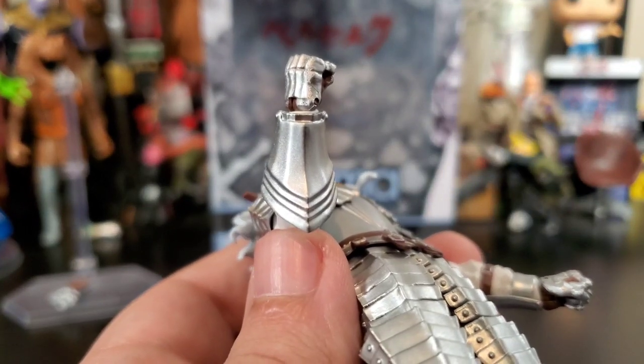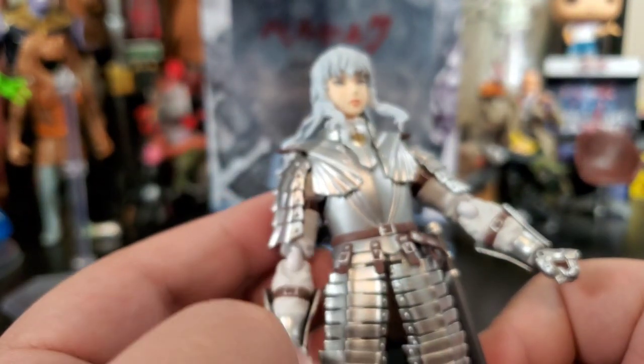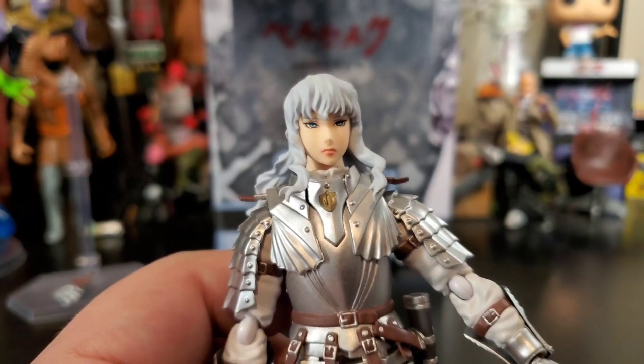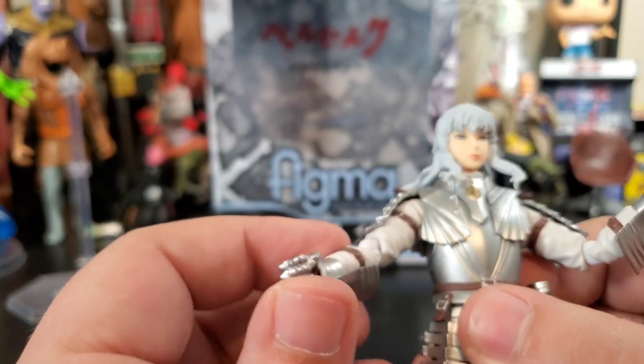The gauntlets look great. And if you guys are wondering how this guy who looks almost feminine can be so menacing and such an evil villain — you guys have got to check out the manga.